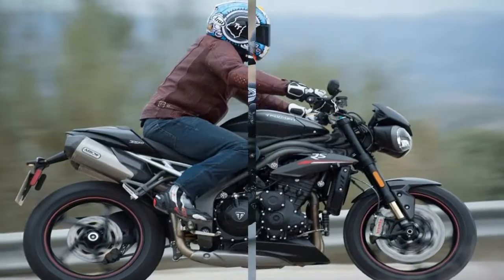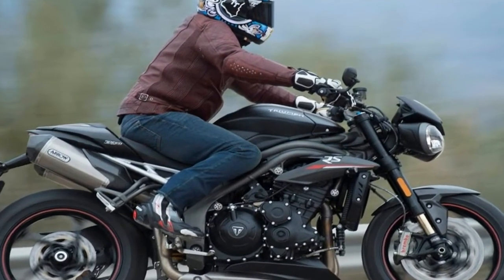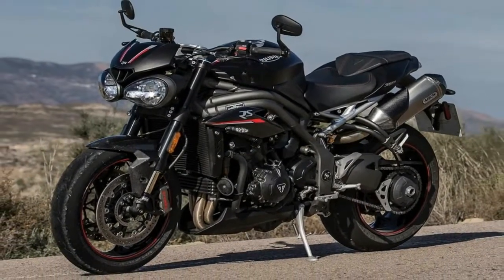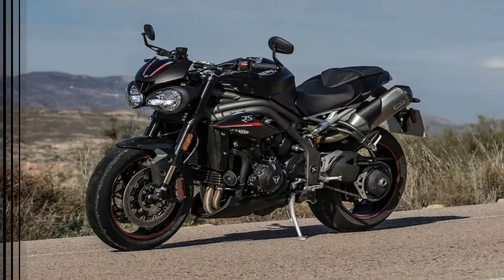The exhaust is also new, with a larger catalytic converter and lighter headers, as well as redesigned silencers for this version. The RS comes as standard with lightweight aero cans.